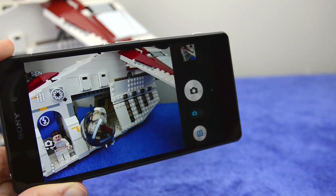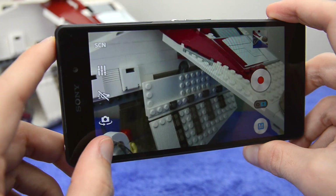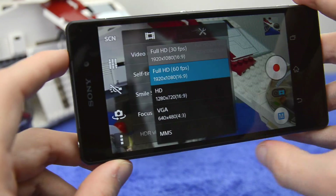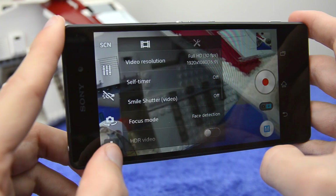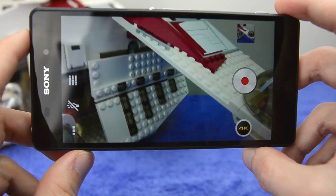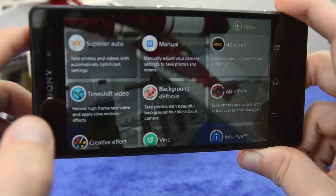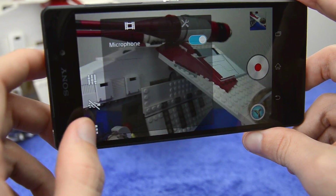You can take 4K video on this device, but it's not available in the default camera mode — you need to switch to the dedicated 4K video shooting mode. The standard camera also shoots Full HD at both 30 and 60 frames per second. 4K Ultra HD footage looks absolutely fantastic, especially when downscaled to most displays. There's also a time shift video mode for slow-motion recording, shooting at 120 frames per second, which works quite well.